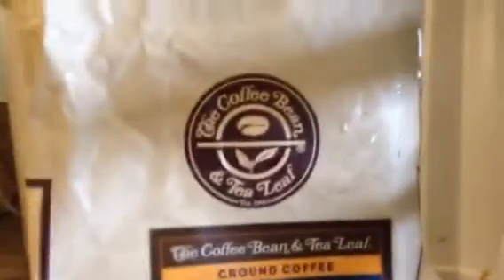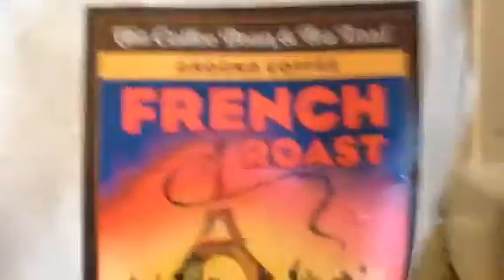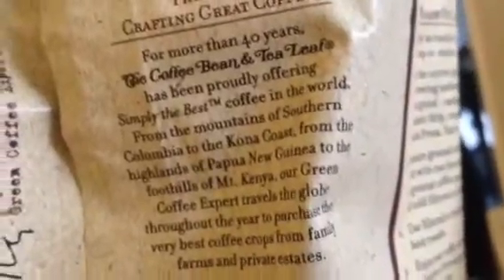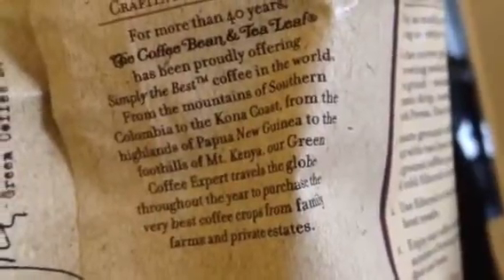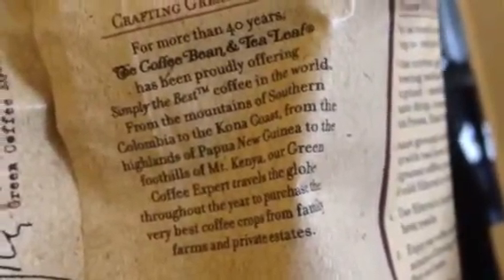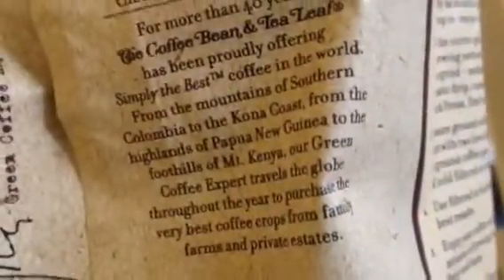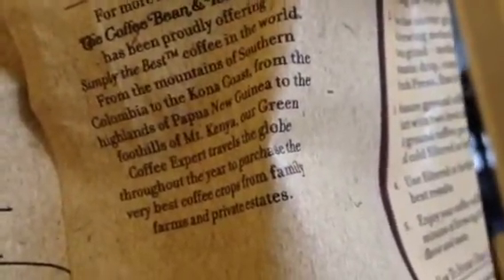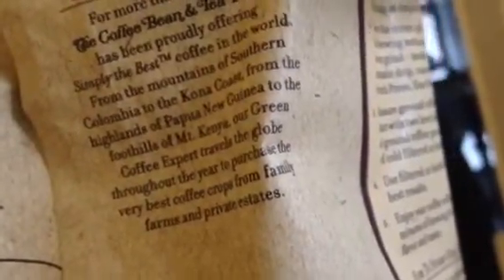This is from The Coffee Bean. They have really good coffee. We got French roast. The Art of Great Coffee. For more than 40 years, The Coffee Bean and Tea Leaf has been proudly offering simply the best coffee in the world, from the mountains of southern Colombia to the Kona Coast, from the highlands of Papua New Guinea to the foothills of Mount Kenya. Their green coffee expert travels the globe throughout the year to purchase the very best coffee crops from family farms and private estates.